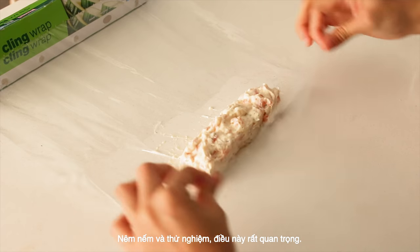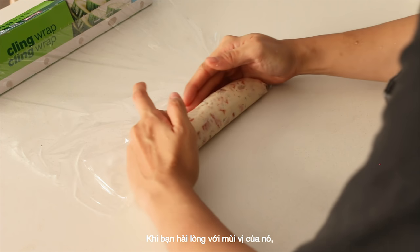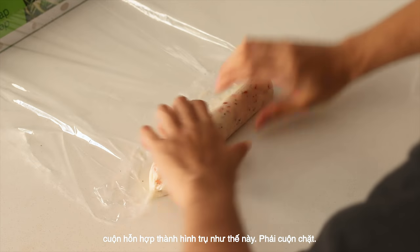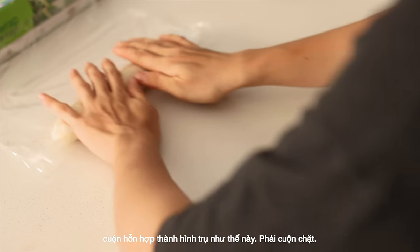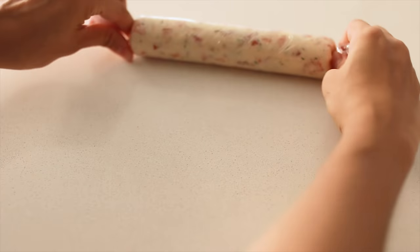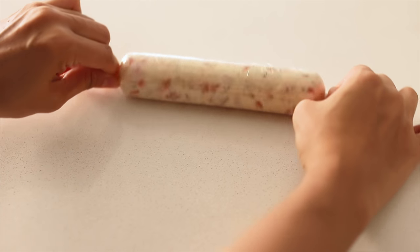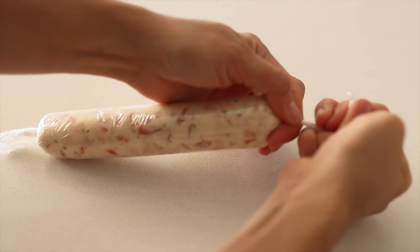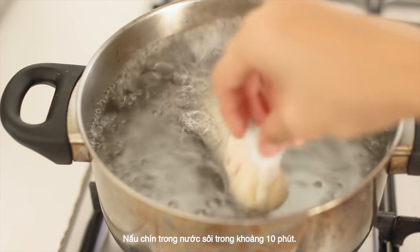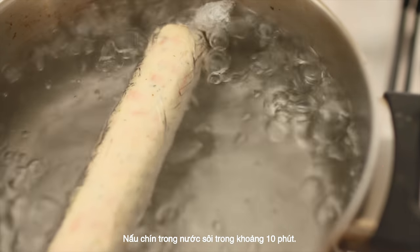Season well and taste — this is very important. When you're happy with the seasoning, use cling wrap to roll the mixture into a cylinder shape, like so. Keep it tight. Cook in simmering water for about 10 minutes.